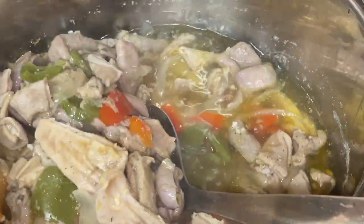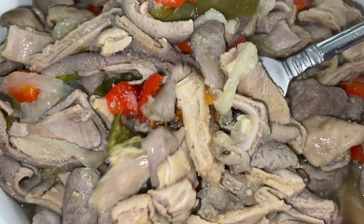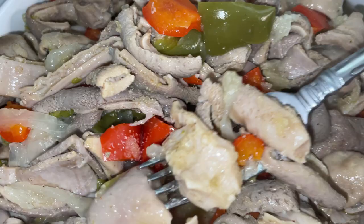Hey y'all, Tani Cooks here, and in the last video I showed you how to clean hog maws, also known as the pork stomach. In this video I'm going to show you a delectable recipe to cook it in your Instant Pot pressure cooker so it will cook up in less time. Let's get to cooking.